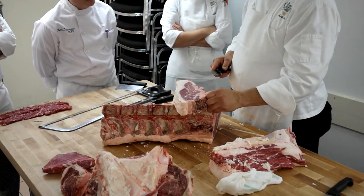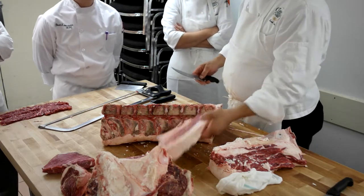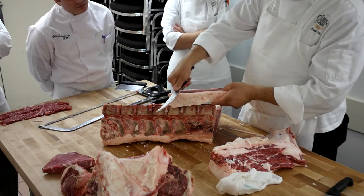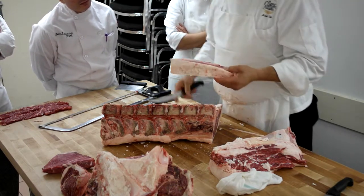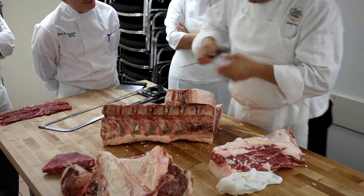Nobody would buy that because it would be a little... This is the part that the butcher always took home. Always. Because nobody wanted it. When I was in the shops, we used to think we'd get this for nothing. We'd just take it and bone it out.